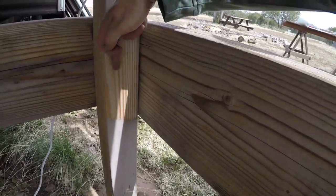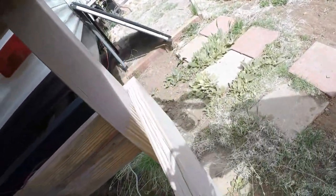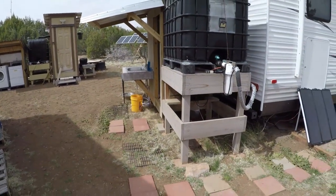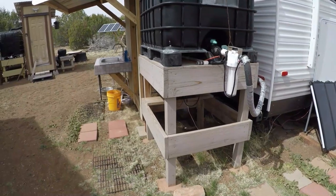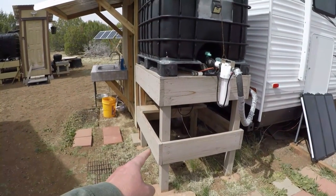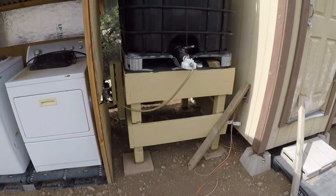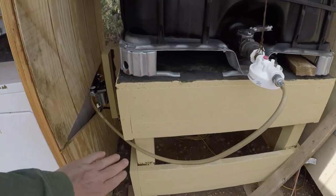Angle brackets would tie in on each corner for a little extra stability. I did not do that in this case, and this tank has been sitting up here typically full of water for the last six years. I would also suggest getting yourself a gallon of really good quality primer and paint. I used very good quality exterior primer-paint combo for this project and it's holding up really nicely.